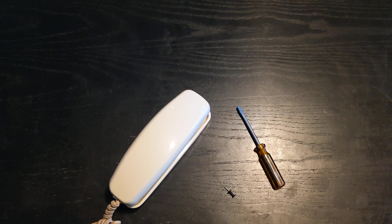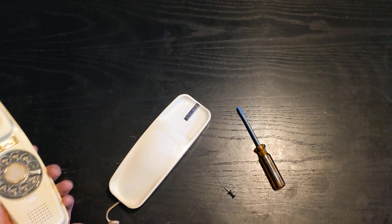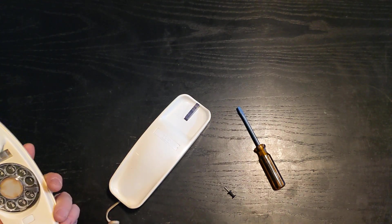Hi, my name is Aaron and I'm going to show you how to take apart an ITT Trimline phone. This can also be done with a Northern Electric or a Western Electric Trimline. This is a pretty straightforward process. I love these Trimline sets — they are a feat of engineering.